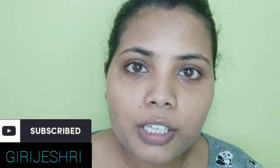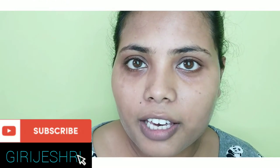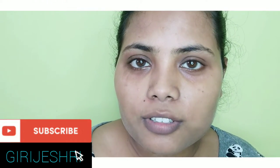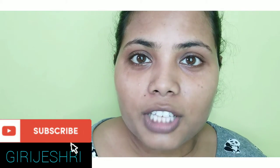Hello everyone, welcome back to my channel. Today I am going to do an anti-tan facial. I am going to do VLCC. Today I am going to do my facial because it is very near to Kolkata Durga Puja. I am going to share with you today, so keep watching guys.